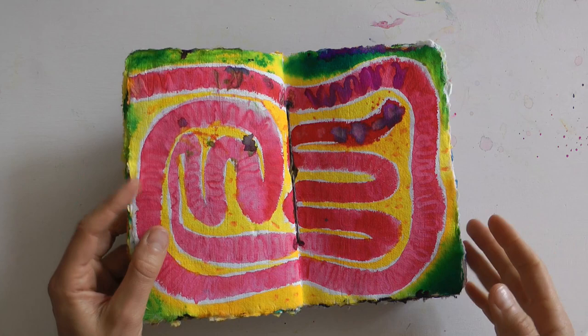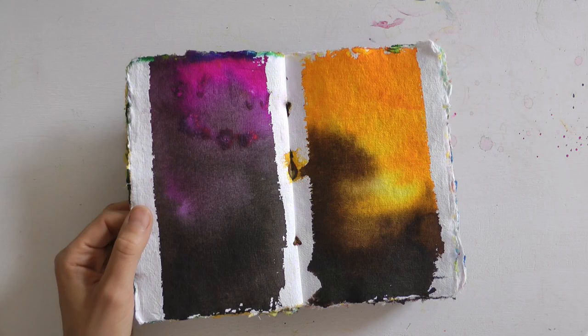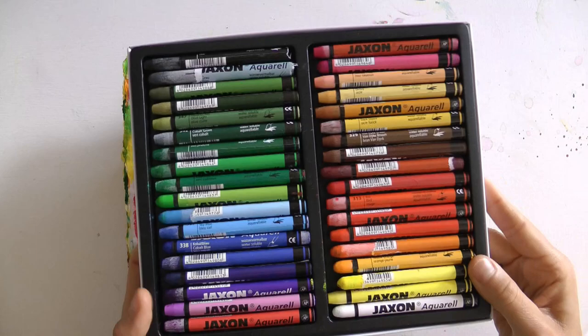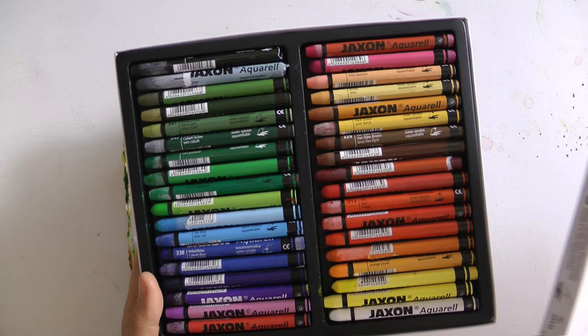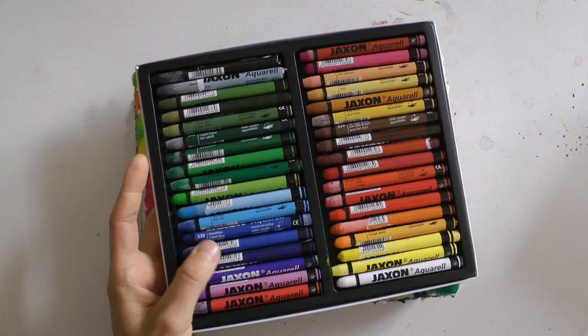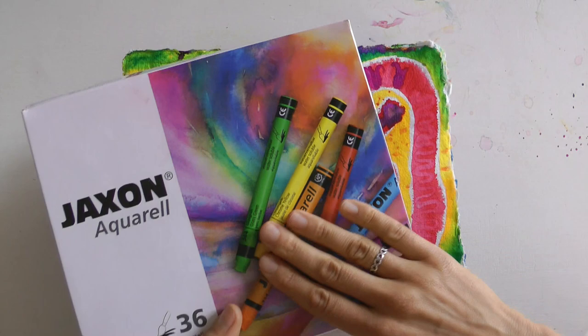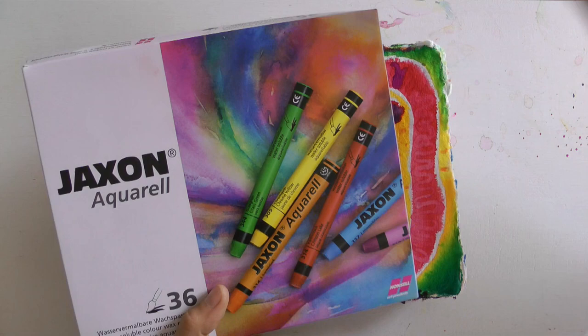Wenn ich an einer Seite male, male ich auch gleichzeitig immer an den vorhergehenden und den danach kommenden Seiten – das ist total spannend. Ein Arbeitsmittel habe ich noch vergessen: ich habe auch Kreiden mitverwendet – wasservermalbare Wachspastellkreiden. Die benutze ich auch sehr gerne in meinen Workshops. Man kann sie super in die nassen Aquarellfarben hineinmalen, ins Wasser tunken und damit malen oder einfach Punkte setzen. Das ist eine super Kombi – diese Kreiden und die flüssigen Aquarellfarben – ein riesengroßes Kreativitätsfeuerwerk.